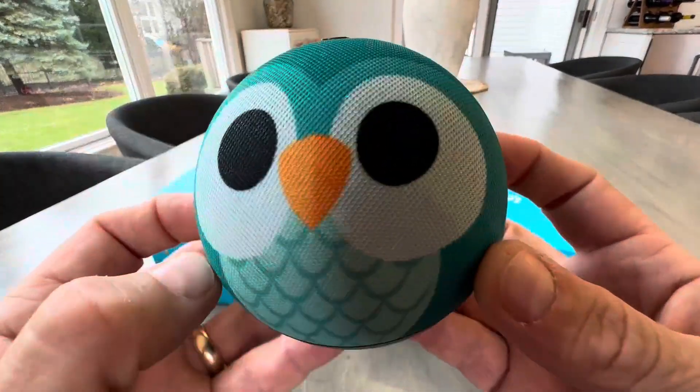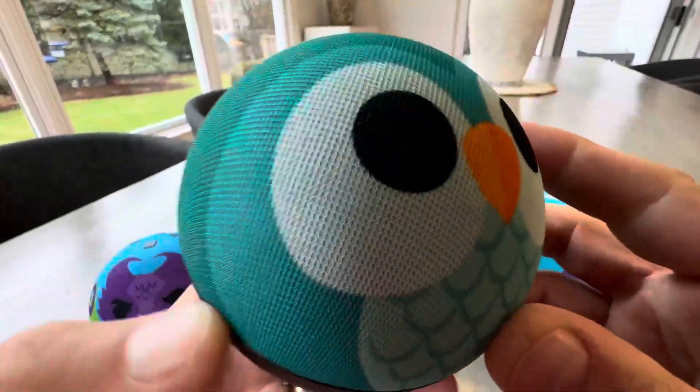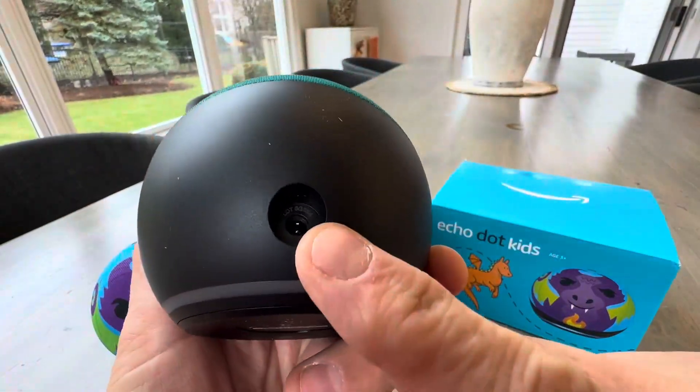Let's take a closer look at the owl. You can hear my kids in the background now. But here's the owl right here, a closer up look. Very cool.